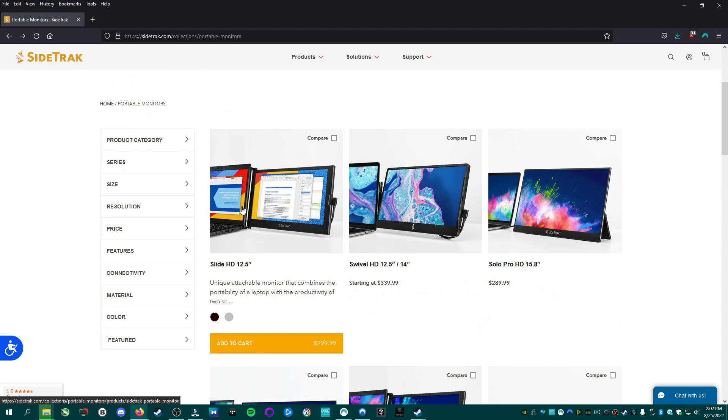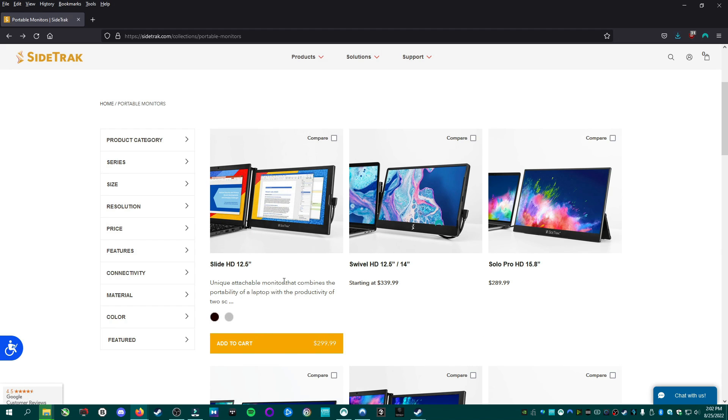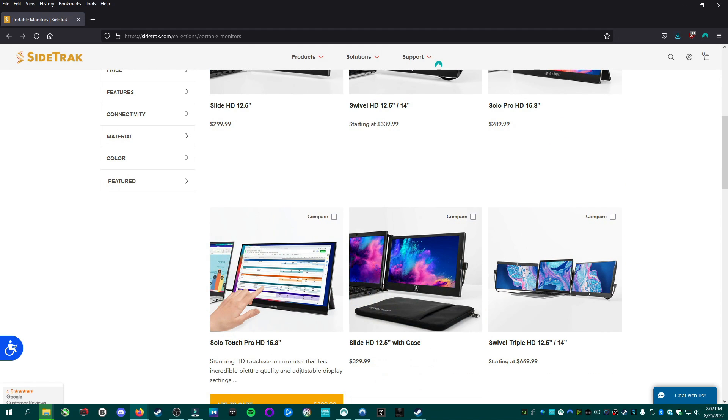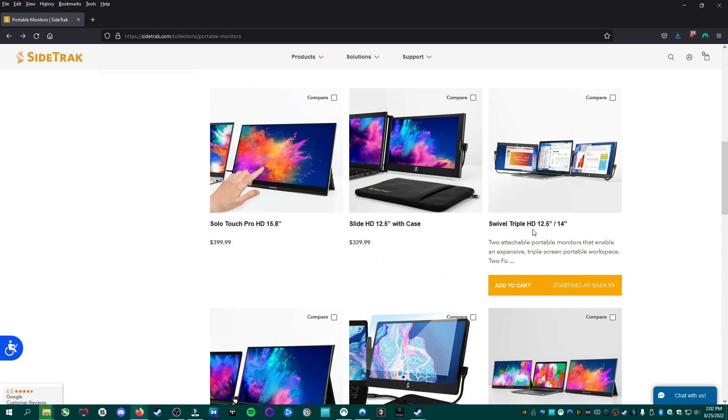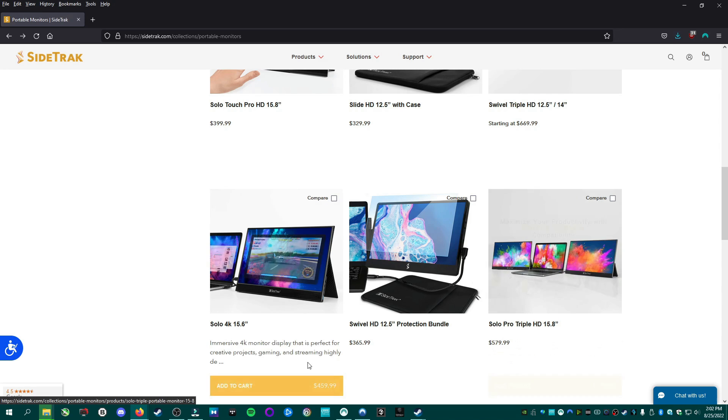You'll also see models that attach to the back of the monitor and slide out and swivel out, which is a good option for a smaller laptop or for needing extra screen while on the go. If you're going to be using this at a desk, you might as well go with the Solo Pro HD or the Solo Touch Pro HD 15.8 inch. There's also the swivel triple, which will allow you to have two extra monitors. Follow the link in description and check out what options suit you. Hope you found this review helpful — you can get it at the link in description, and you can also follow me on Twitter and Instagram.